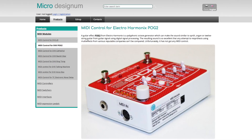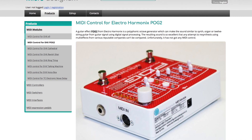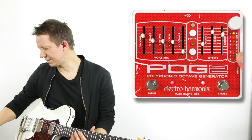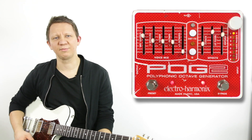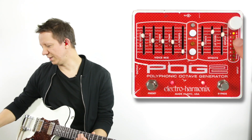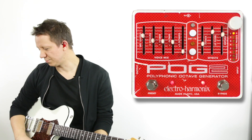Good news is a company called Micro Designum makes a MIDI module for the POG2. It allows us to select and recall the eight different presets. They have two versions: one that can just recall the presets, and one with preset recall and remote bypass via MIDI as well.